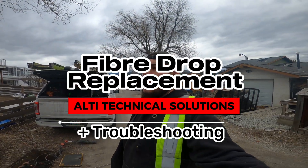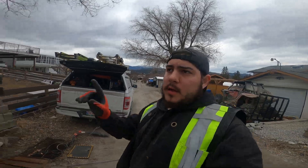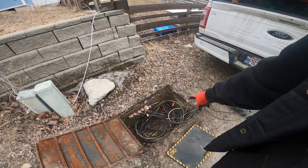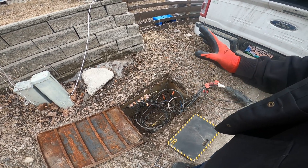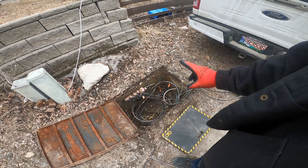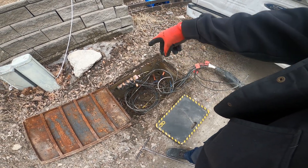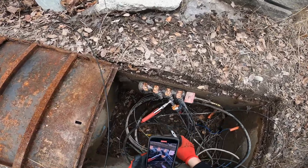We have an interesting situation today — this is my third drop. This house has fiber to the upper unit, and my order is for the basement. They have a drop going through a micro duct, which is about 14 millimeters in diameter on the inside, and it doesn't really fit another drop. My plan is to unplug the existing drop and replace it with a double drop, like they should have put in the first place. I'll cut it off, use this to pull the new fiber in, hook them both up, and put them back in service.